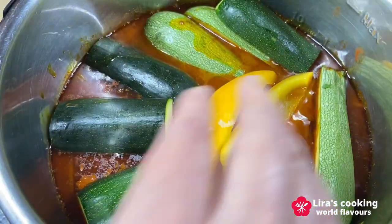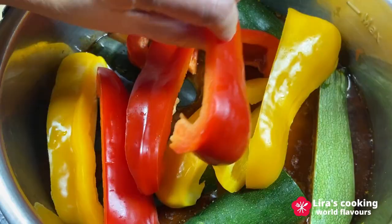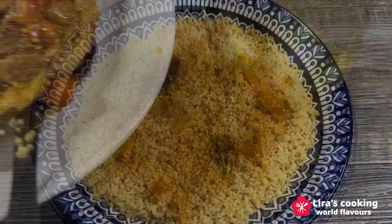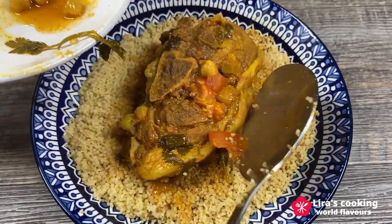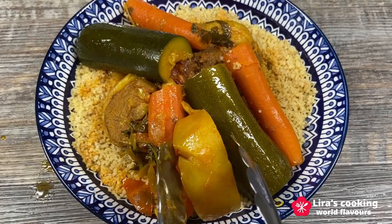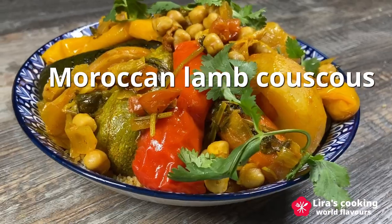There are various types of couscous in different countries depending on the ingredients and spices used. Meat options often include lamb and chicken, but beef and fish can also be used. Today we will prepare a typical Moroccan lamb couscous, which is easy to make and incredibly delicious.